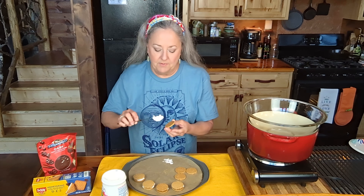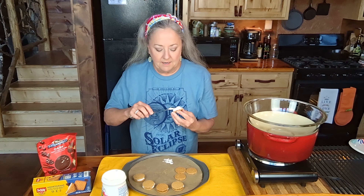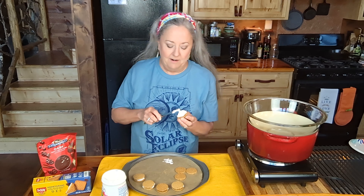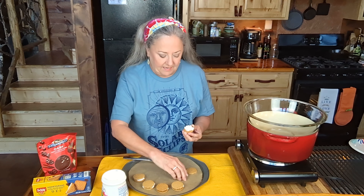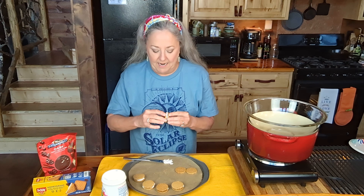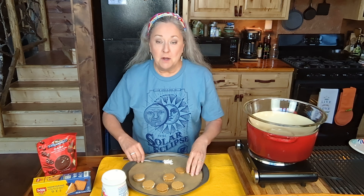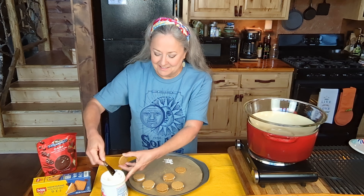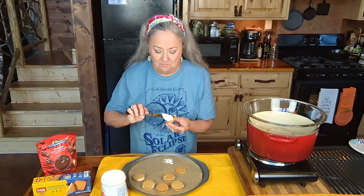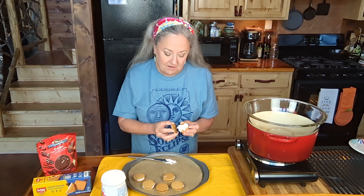I'm going to finish doing these, and then I'm going to pop these in the freezer because I'm going to get my little double boiler right there, heat it up, and I'm going to melt these chocolates. And if you put these cookies right now into that melted chocolate, the marshmallows will come out. Ask me how I know — because I've done this recipe several times trying to get it kind of perfected, especially if it's me in the kitchen, but it's pretty doggone close.